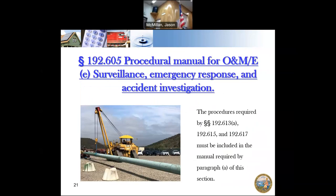Procedures required must be included in the manual, including emergency response and accident investigation. How do you respond to an emergency? Within a master meter operator, an emergency checklist is really useful, and your procedure should say to follow that checklist. For accident investigation: if an incident happens to your pipeline and you have to report it, there should be a procedure on what to do afterward — how you're going to get to the bottom of the incident and make sure it doesn't happen again.